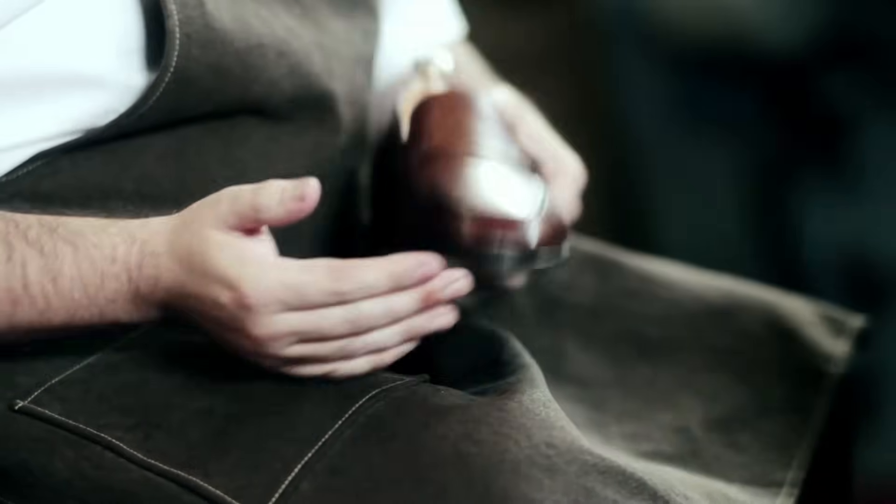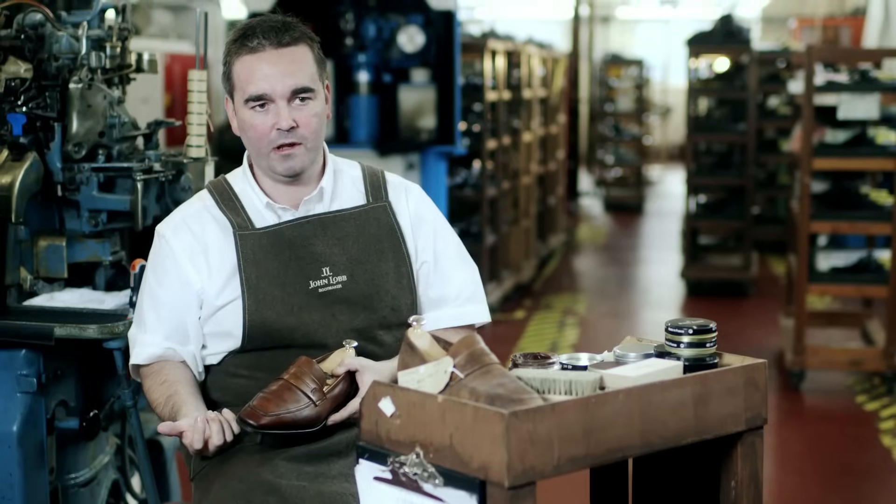With the cream applied, usually you'll leave this for five to ten minutes to allow the cream to really penetrate into the fibers of the leather.